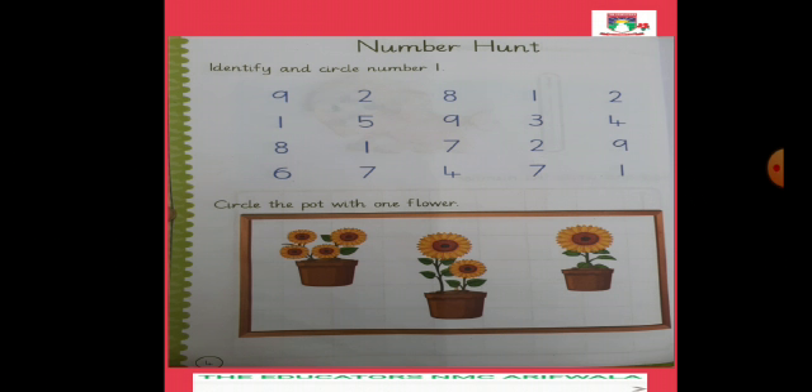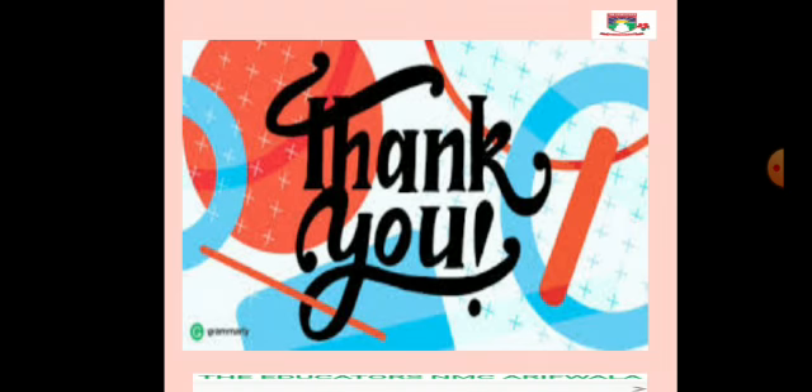ये है हमारा homework। Homework में है: Identify and Circle No. 1। आपने इन सारे numbers में से No. 1 कहाँ पे लिखा हुआ है वो search करना है — जहाँ पे No. 1 है उसको circle कर देना है। ऐसे ही last two lines में भी देखना है जहाँ No. 1 है उसको circle करना है। नीचे एक activity है: Circle the pot with one flower। तीन पाट में से देखना है कि कौन से पाट में one flower है — उस one flower वाले पाट को circle करना है। यह है Page No. 4। यह आपका homework है — बहुत अच्छा सा homework done करना है। Thank you, goodbye.